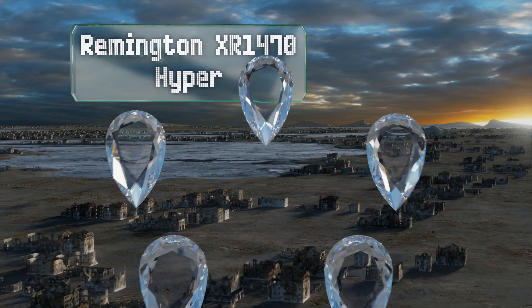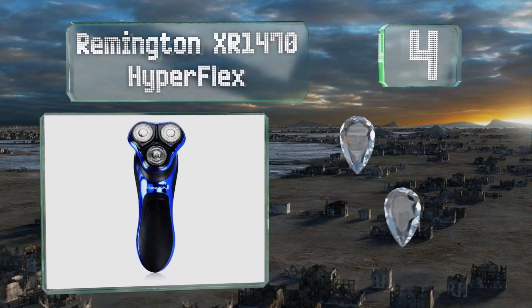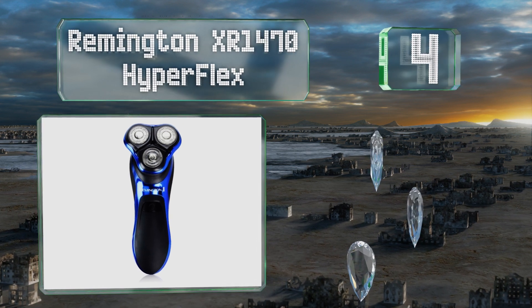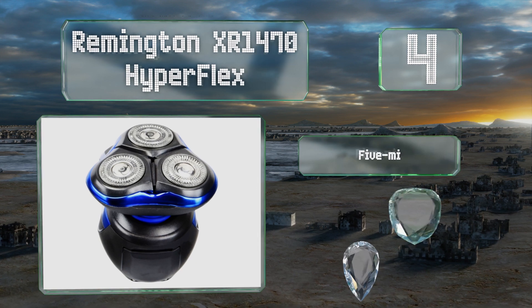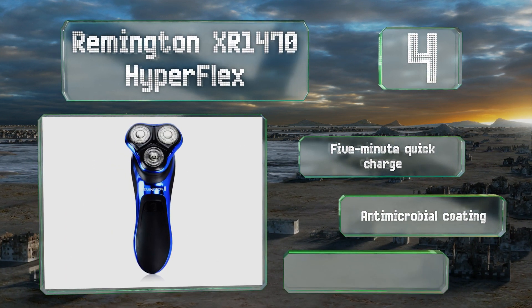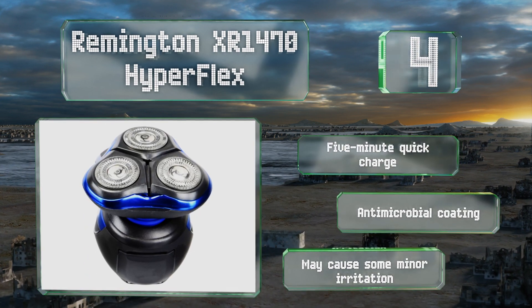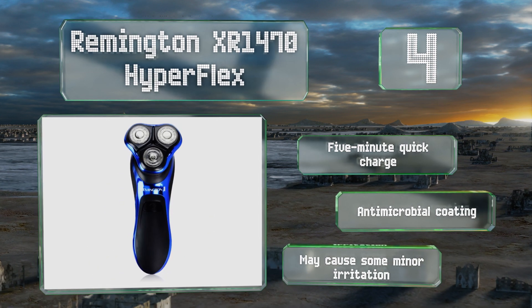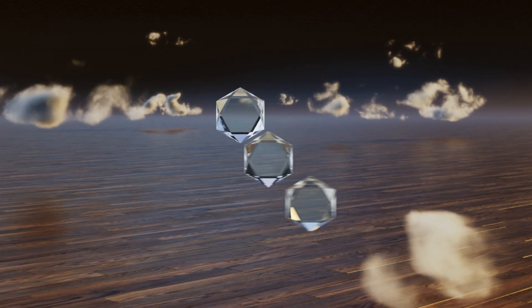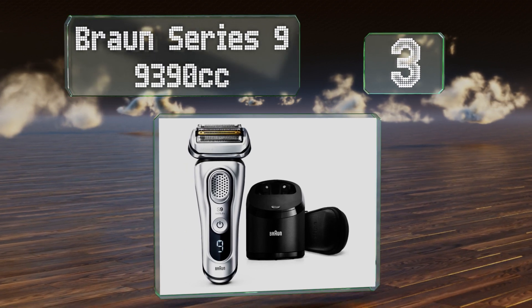At number four, if your scruff has a few particularly dense or tough patches, you'll appreciate the turbo boost feature on the Remington XR1470 Hyperflex, which bumps the power output up by 10 percent when needed. Its batteries can run for up to an hour, it features a five-minute quick charge and an antimicrobial coating; however, it may cause some minor irritation.